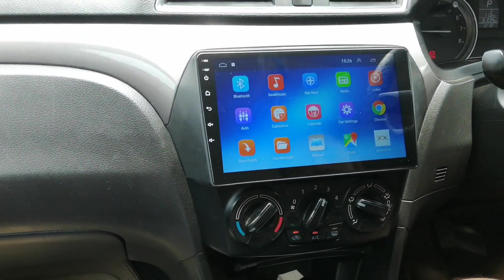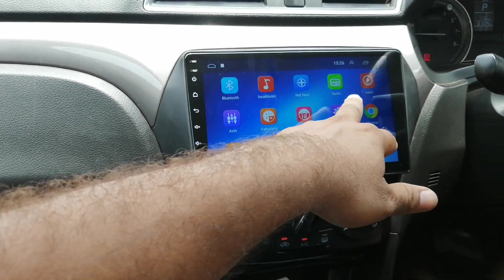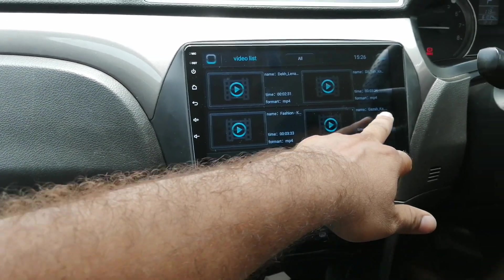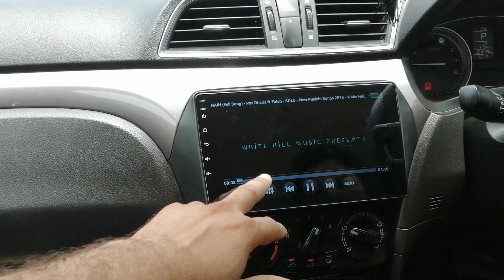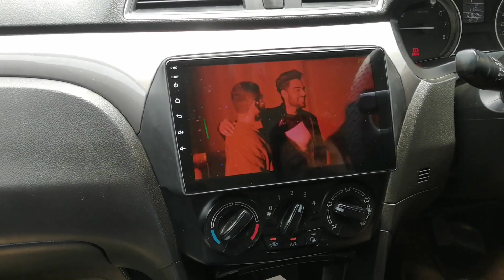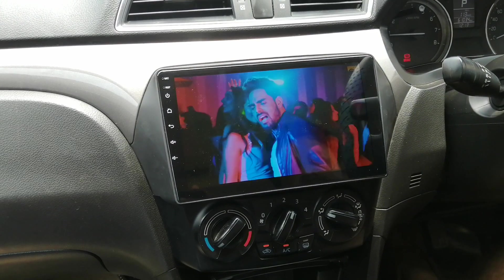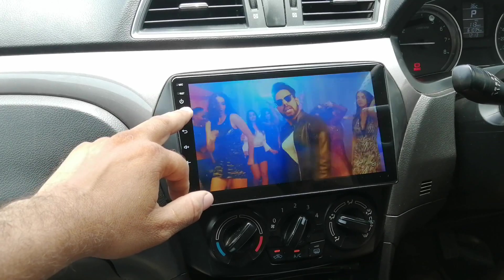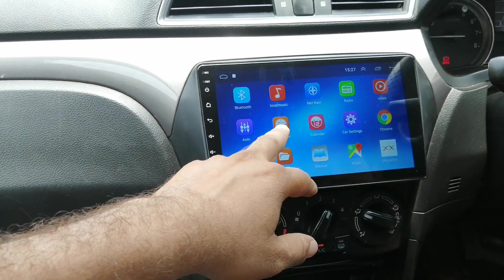I will take it to the main page. The main page shows the applications: Bluetooth, Local Music, Radio, Video — Full HD 1080p and 4K. It has better sound quality. You can also find Google Chrome, Calculator, and other options.